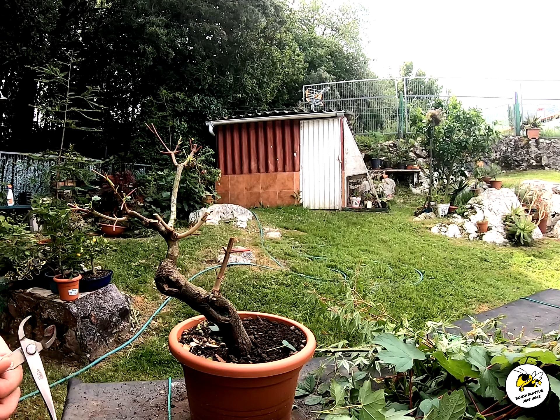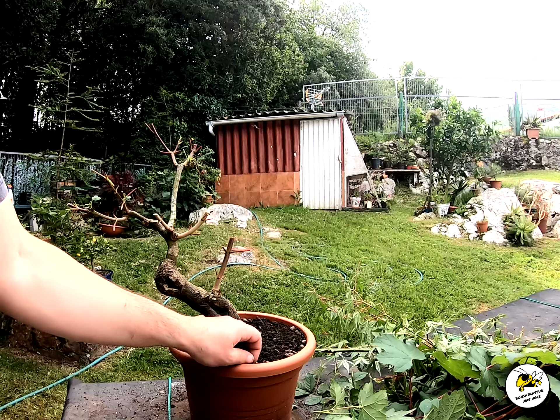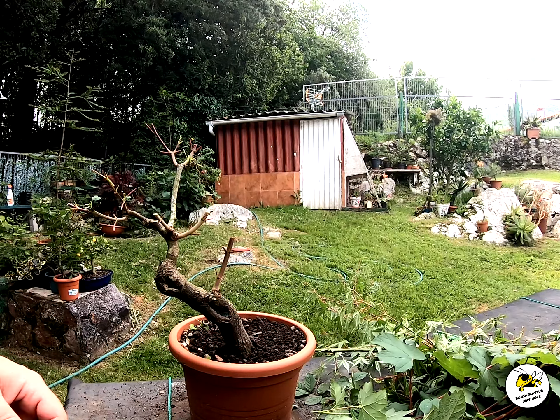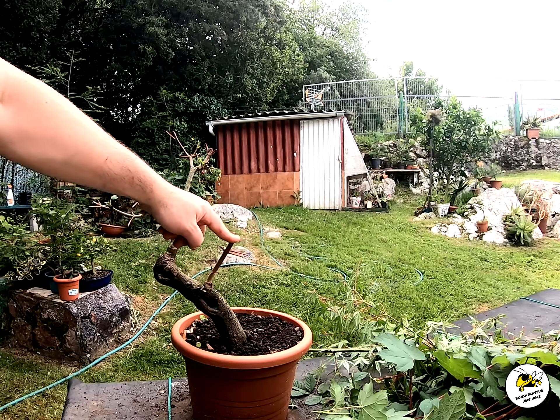This is due to the excess of water — it was raining a lot. I had left them with an automatic irrigation, as if it were June, and it didn't stop raining.